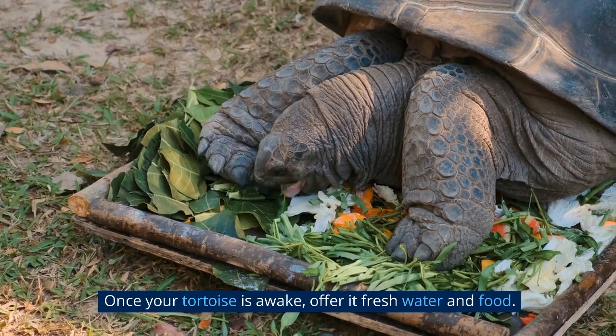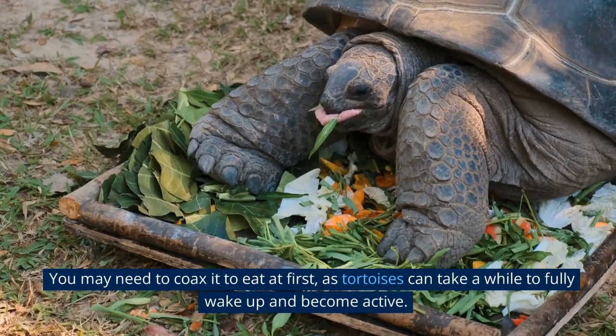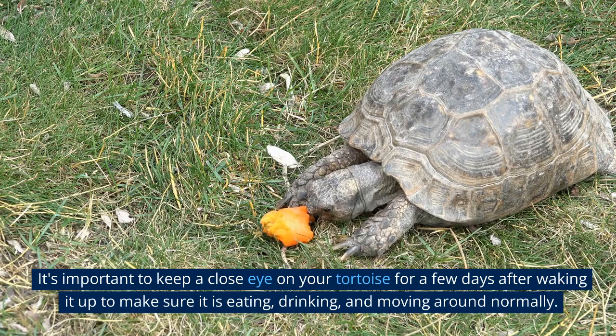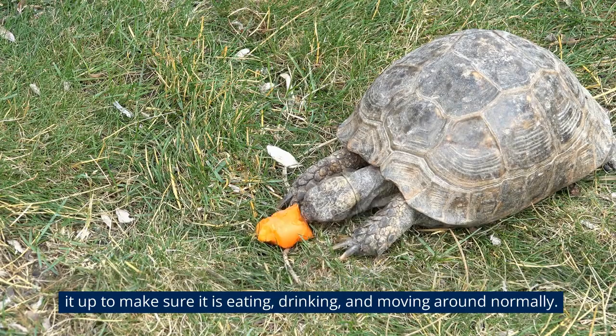Once your tortoise is awake, offer it fresh water and food. You may need to coax it to eat at first, as tortoises can take a while to fully wake up and become active. It's important to keep a close eye on your tortoise for a few days after waking it up to make sure it is eating, drinking, and moving around normally.